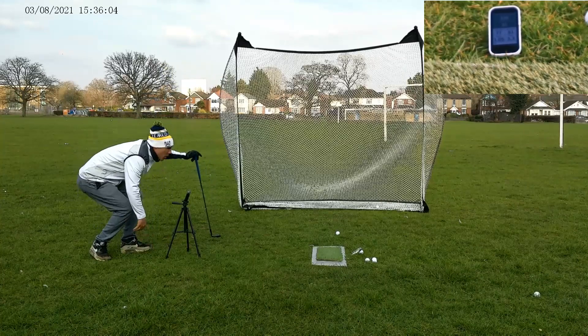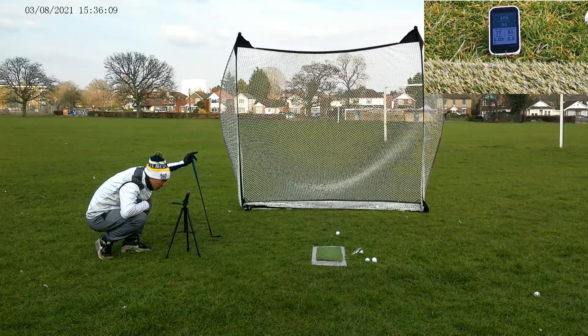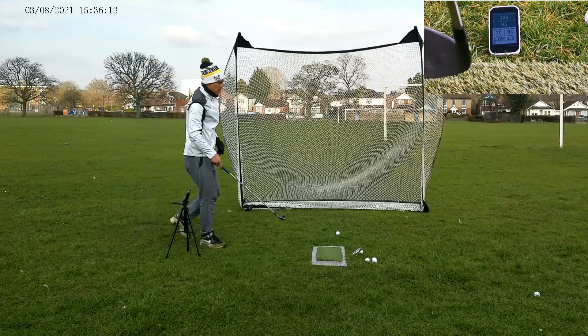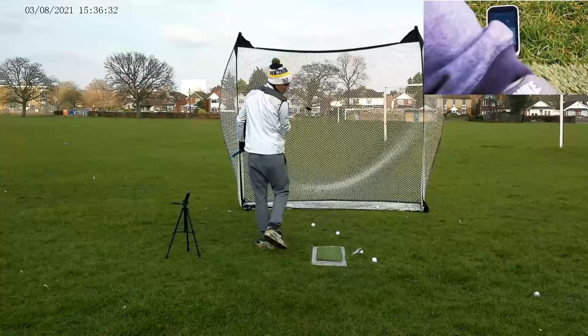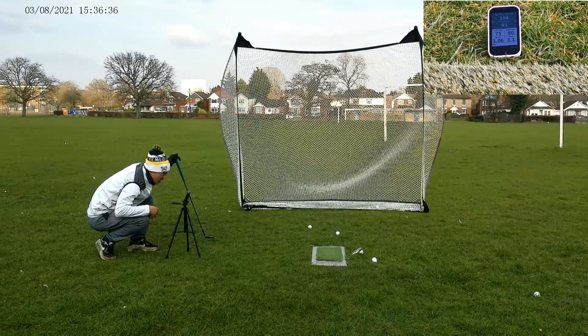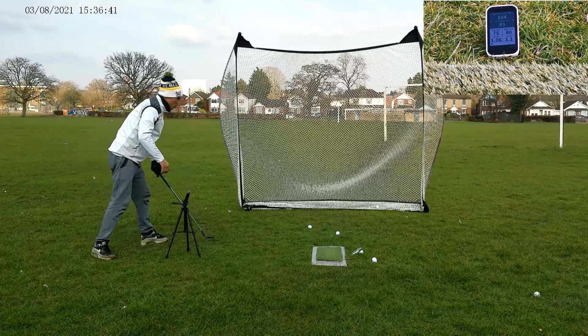A little bit better — 106 total, 95 carry. Not too bad. Then another one: 93 carry, 104 total.